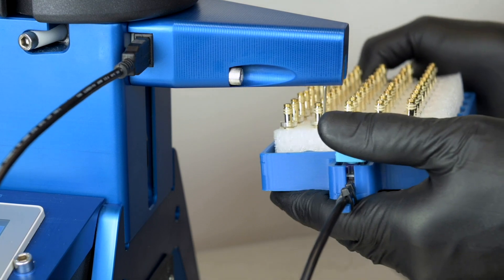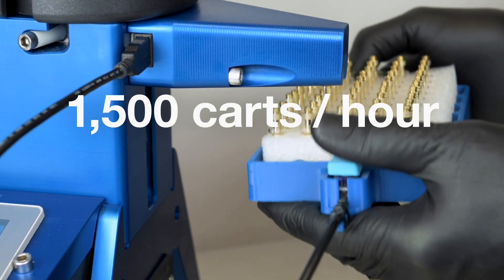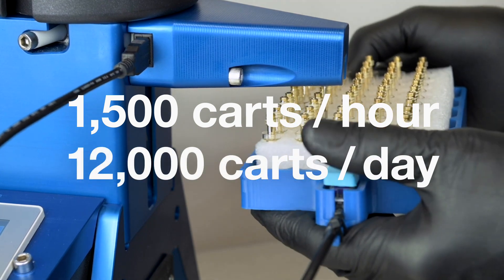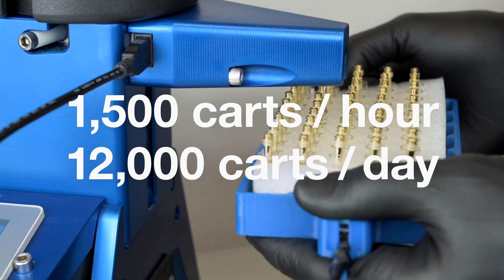For now, let's do the math. 50 carts in two minutes. 1,500 carts an hour. 12,000 filled cartridges in a single 8-hour day from a single A10 Hotshot system.